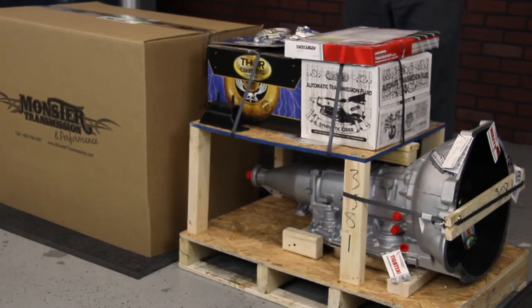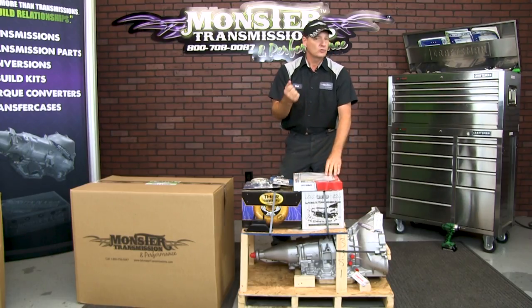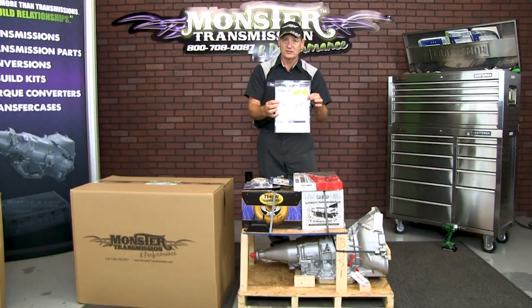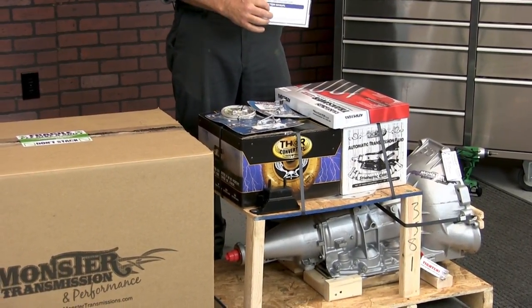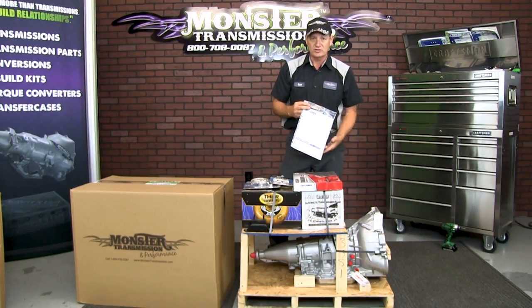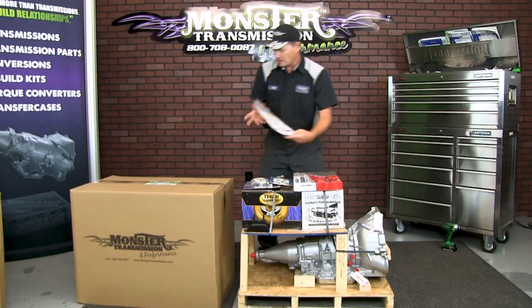The first thing you're going to notice is on the very top of your shipment will be your invoice, the warranty documentation paperwork, as well as very detailed instructions — the things you need to check before you install the transmission, the installation procedure, all the way up to how to adjust the TV cable on this particular unit. All your instructions are in this envelope, as well as your Monster stickers and other information.